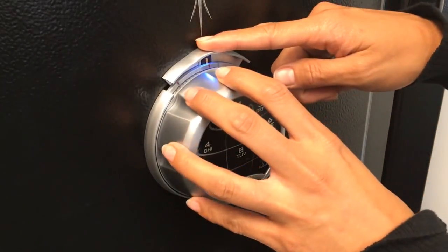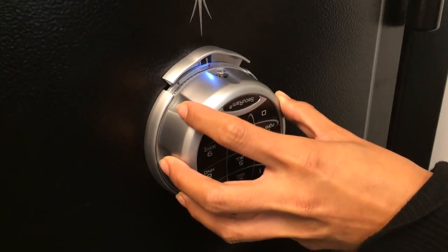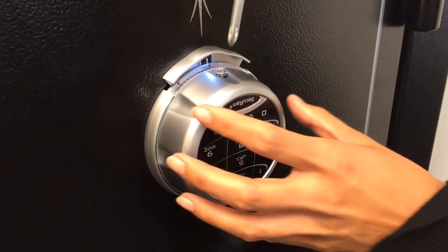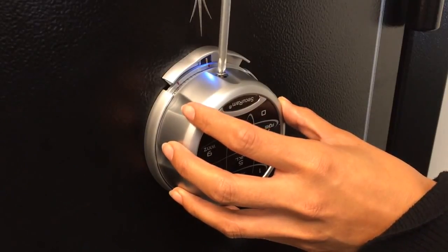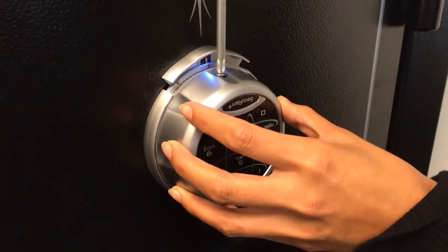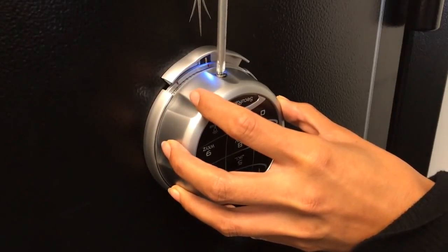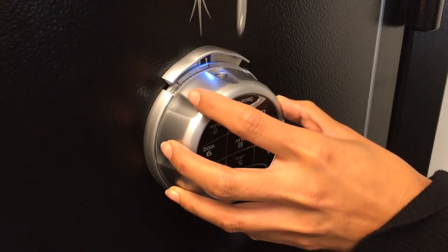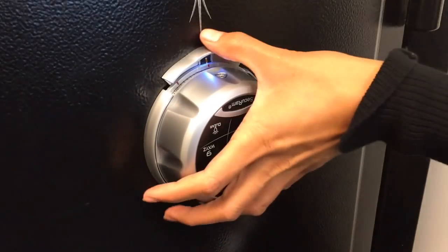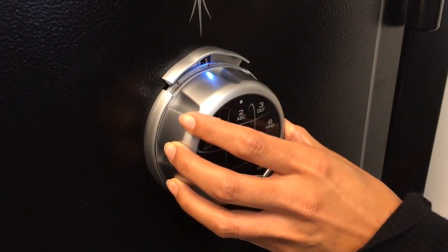Rotate to the number 50 and tighten down the battery screw. There are two magnets inside the entry pad that hold it onto the dial ring even if the screw is not fastened, but the screw ensures it stays in position. Screw it down to fasten the entry pad onto the dial ring. Now rotate back to zero and close the spindle release.